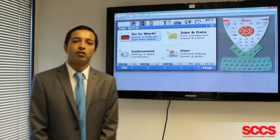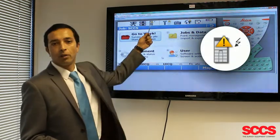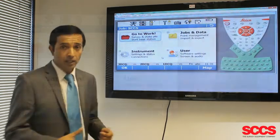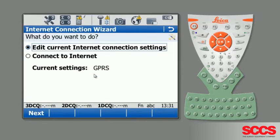Troubleshooting internet connections. The first sign that you're having internet issues is a symbol at the top — a picture of a mobile phone with a warning triangle in front. If this appears, go to Instrument, then Connections, then Internet Wizard, and you can start off by editing the current settings.